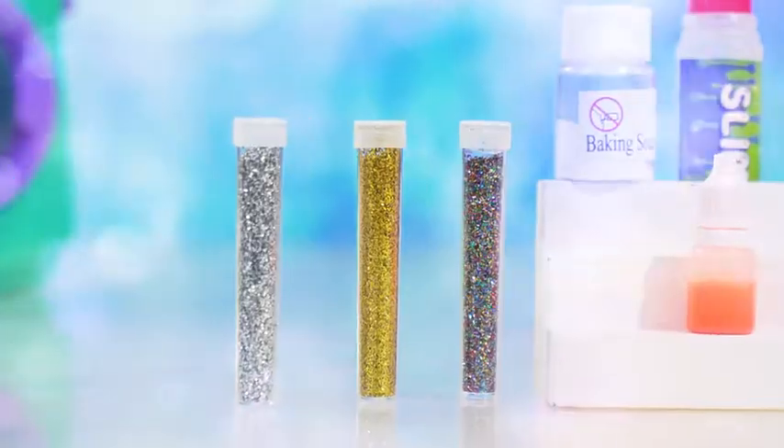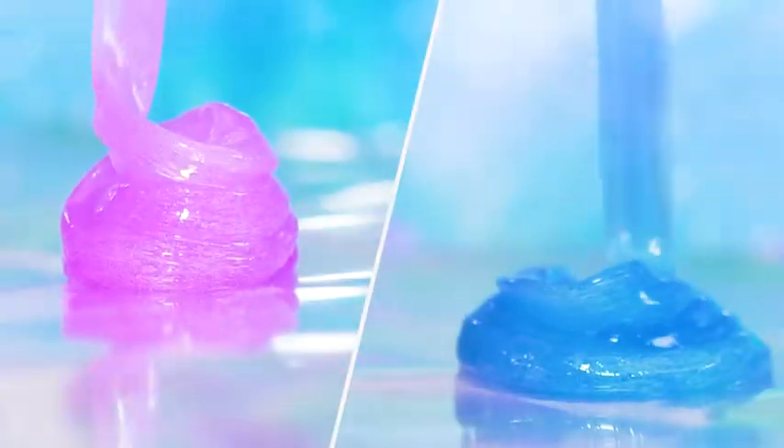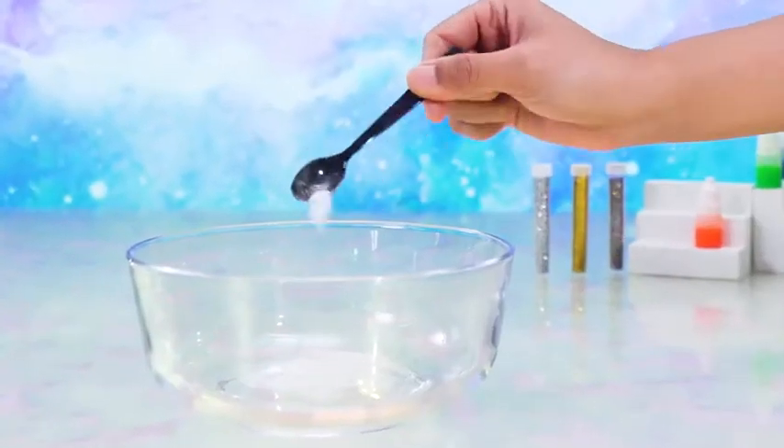DIY slime dyeing machine is coming! This is colorful crystal slime! Environmentally friendly materials are adopted — safe and harmless.